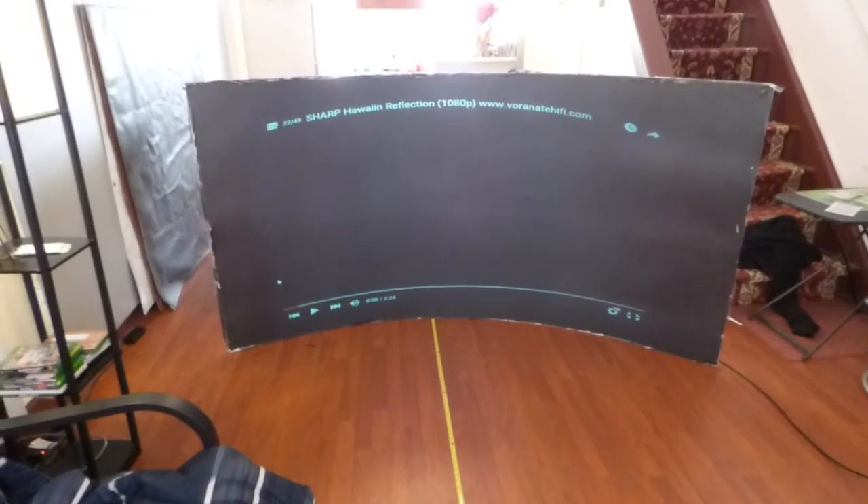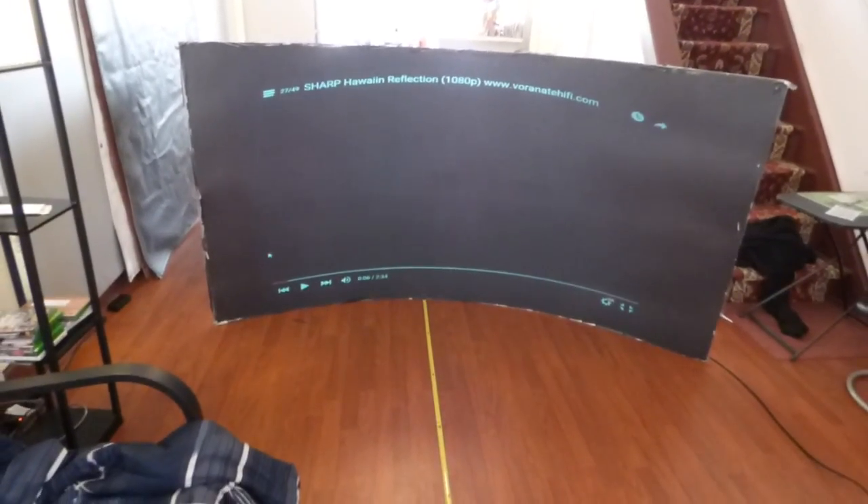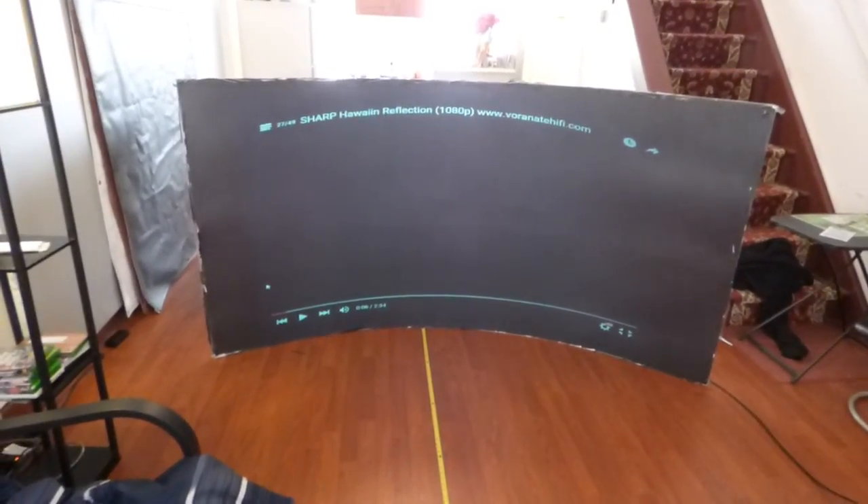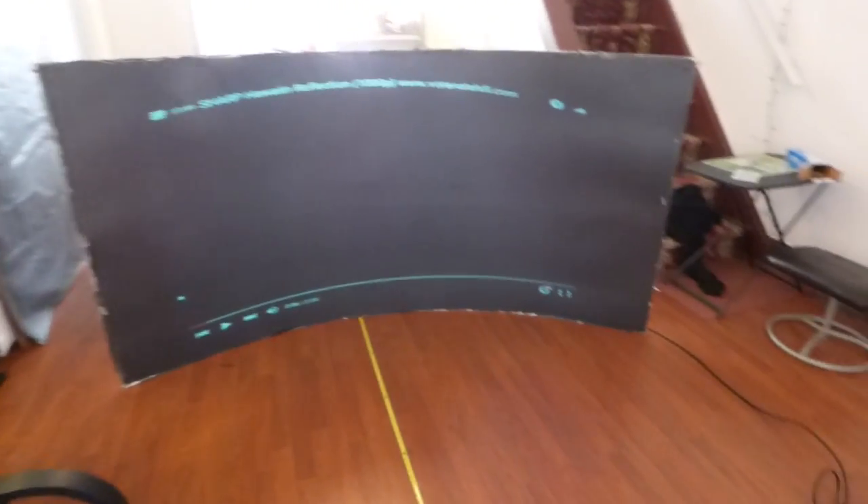In a lot of these demonstrations you'll see on different projector screens, you'll see them using high-power projectors, and of course the screen is going to look amazing if you're using a $50,000 projector.